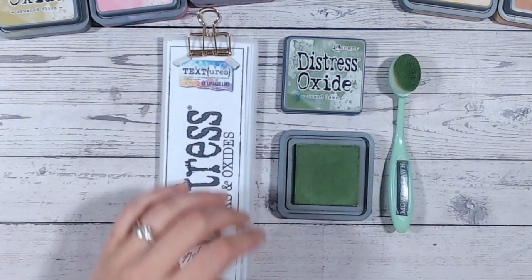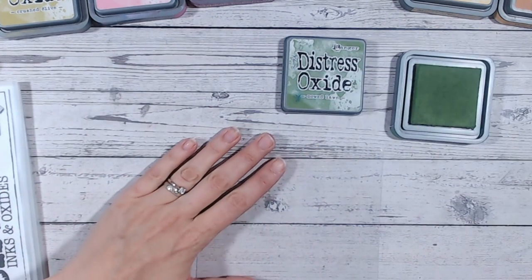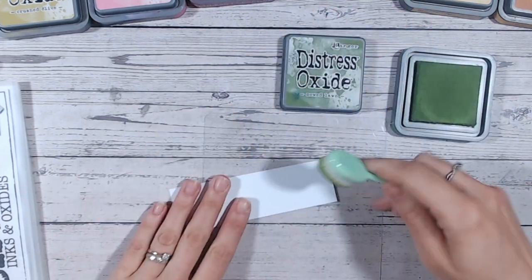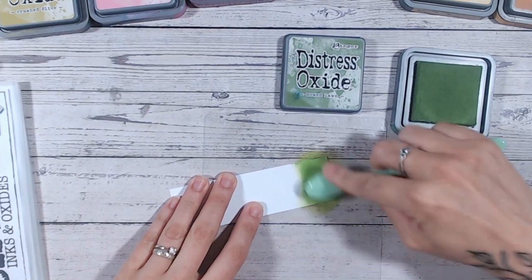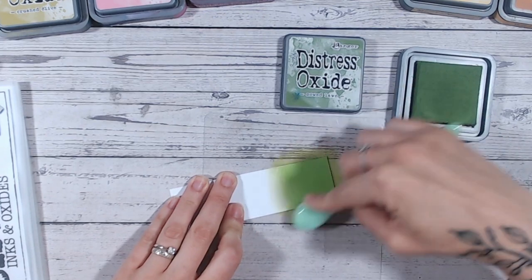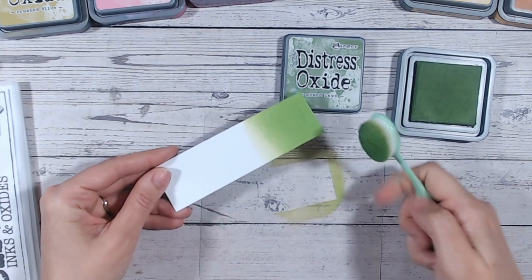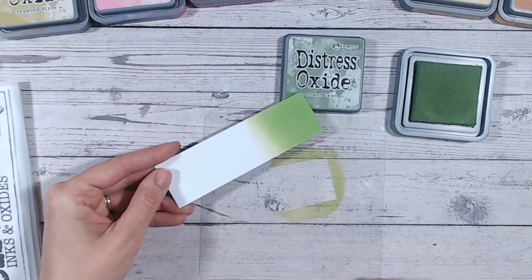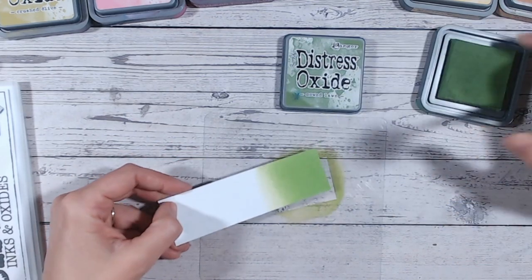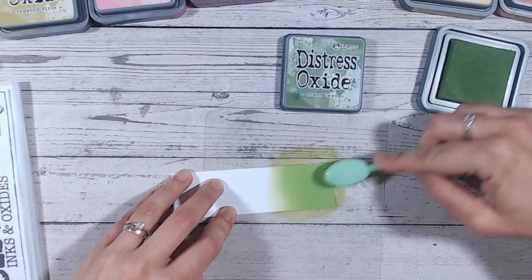The first thing we're going to do is blend this onto white cardstock, because what I find sometimes is that the color on the ink pad label is not always exactly as you'd expect. So there we go — there's Mowed Lawn. You can see it's very, very bright; in my opinion, much brighter than the label. The label is a little bit more dull, and the ink pad is always darker because it's completely saturated with ink. But there is our Mowed Lawn.